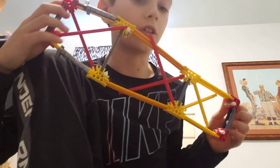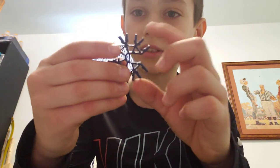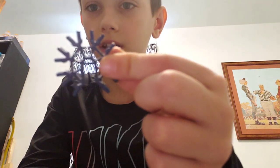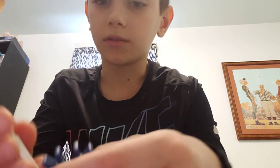Now let's make the weapons. Let's start with the smallest weapon first — the throwing star. This one's really simple so I'm not going to stop the video. You're gonna need one blue rod, one blue circle piece with a slit in it, and six white rods. Basically all you do is put a blue rod on there and put white rods all around it.